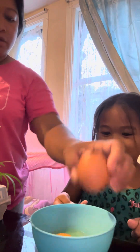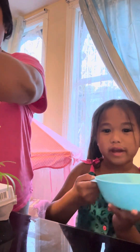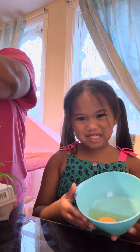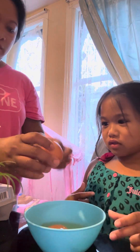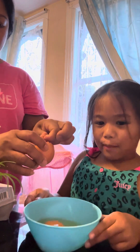And then you put water in it. Ew guys, ew! It said we got two eyeballs guys.